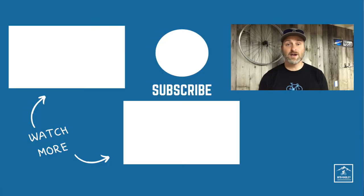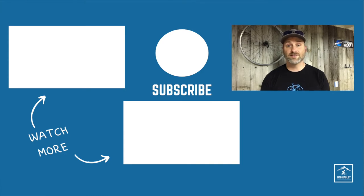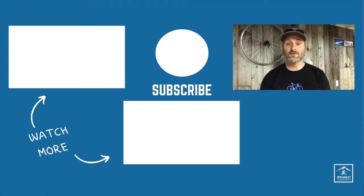Thanks for joining me today and I'll see you on the trail. If you're new to mountain biking, you want to get your hands on my free checklist that covers the gear you need for a trail ride. This checklist will fast track you to feeling confident for your first ride. Look for the link to this free checklist in the description below.